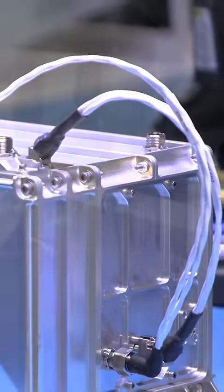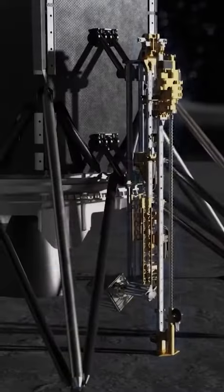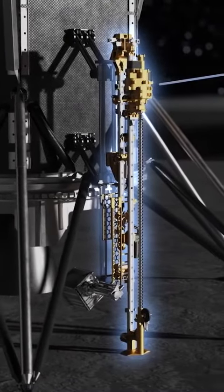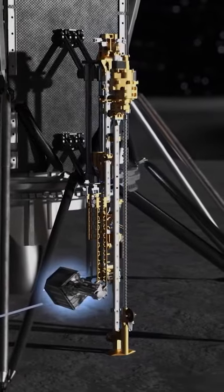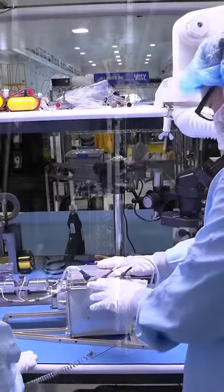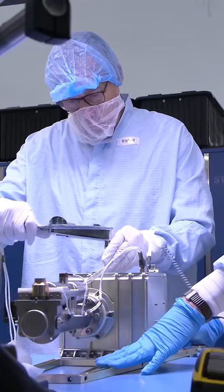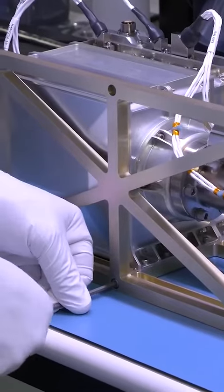Prime 1 is the combination of two instruments: a drill built by Honey Bee Robotics called Triton, which stands for the Regolith Ice Drill for Exploring New Terrain, and the Mass Spectrometer Observing Lunar Operations, or MSOLO, which is a commercially available mass spectrometer from our industry partner Inficon that we have modified for operation in the harsh space environment.